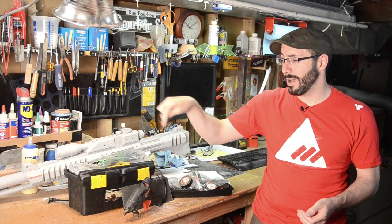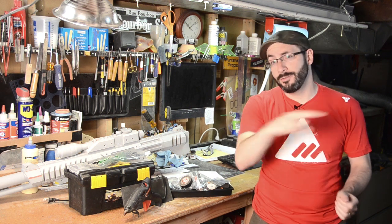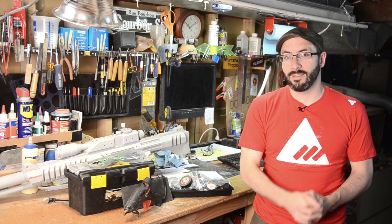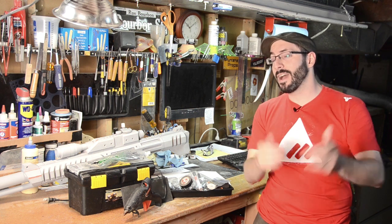First of all, there will be a link down below to all of the tools and materials mentioned here. If you click through any of those links, it will send you to Amazon and I get a tiny cut of it, so I thank you guys for checking that out. Now on to the goods.